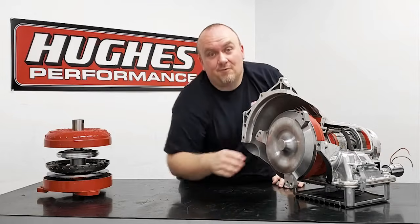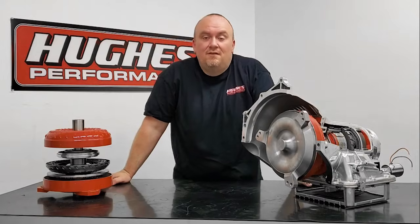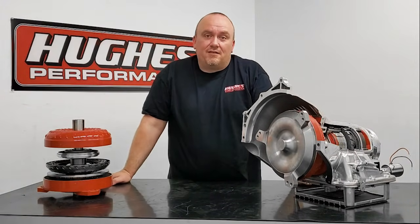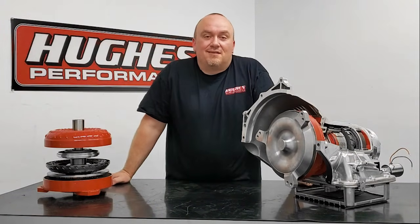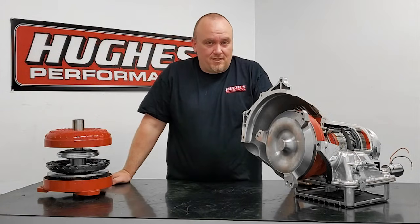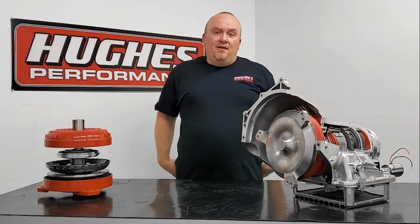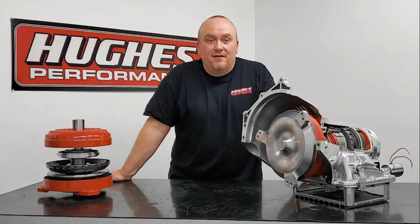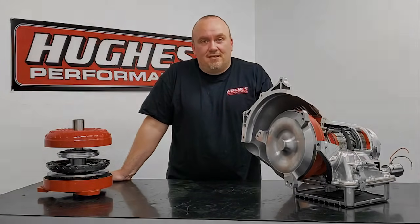That's it for this video. I hope you found it helpful. Please subscribe to our YouTube channel, like and share our videos. Check us out on Facebook where we're uploading daily content — we're also active on Instagram. Our website, HughesPerformance.com, has our complete catalog listing of products. We've added over 1,300 new part numbers for 2019 and we're continuing to expand our product line as we research, develop, and refine new and existing components. I appreciate you tuning in — check in with us next week for another episode. Thank you.